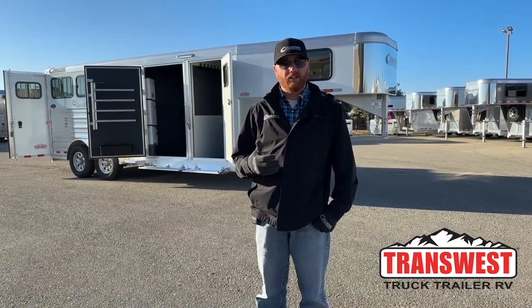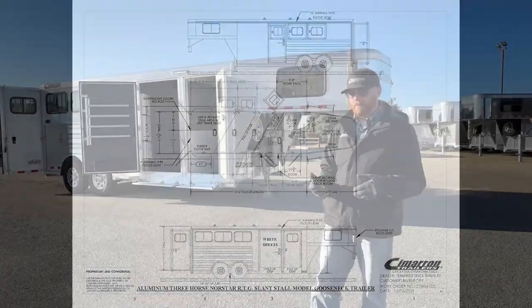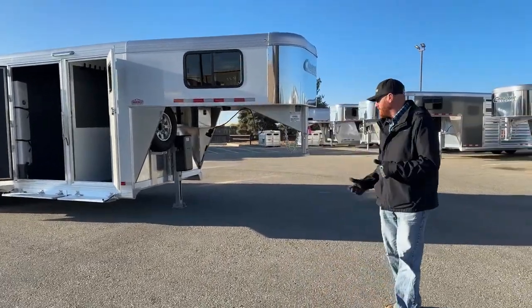Before we start, we'll take a look at the drawing and show you the layout of the actual trailer itself. We have a 3-horse gooseneck — standard width of 6'10", standard height of 7'1". We're also 19'3" on the floor. Compared to a standard 3-horse, we've really only added about a foot of length to this trailer. We'll show you what's standard versus what we've added as extras.